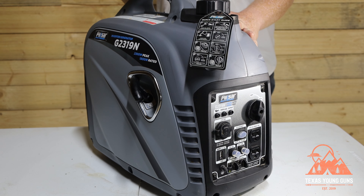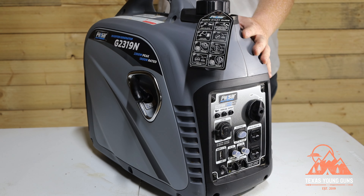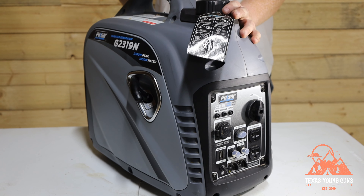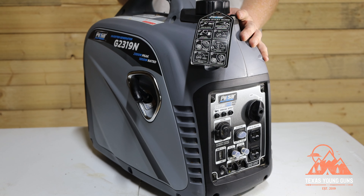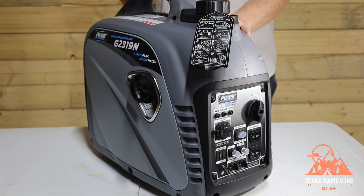You could parallel two of these — we've done it on our RV — and running two in parallel can power an AC unit. This is what I call a suitcase generator, meaning it's a smaller size you can pick up by yourself. That said, she's kind of hefty at 47 pounds, so it won't be comfortable, but it is doable with one person. She is extremely efficient on gas — just over a gallon should last you six to eight hours depending on your use.